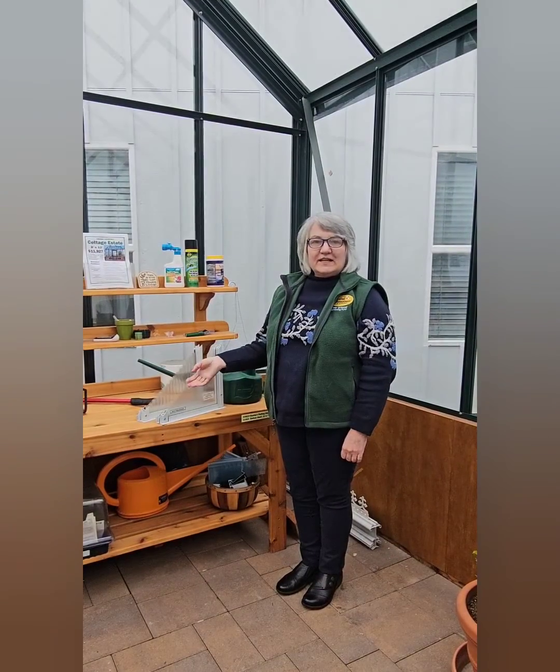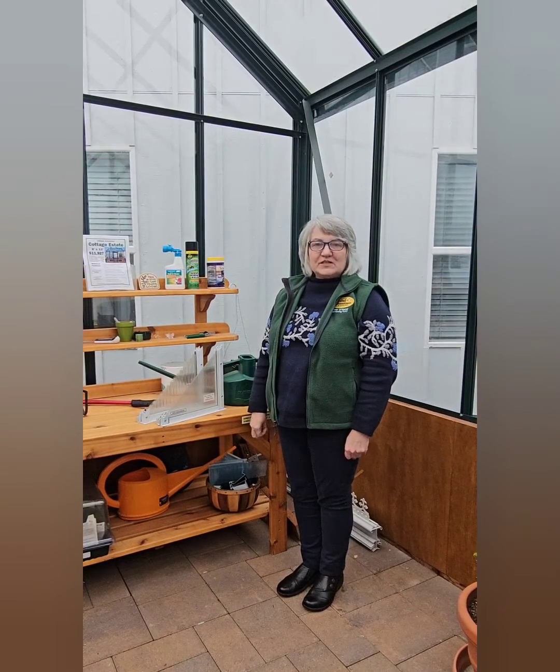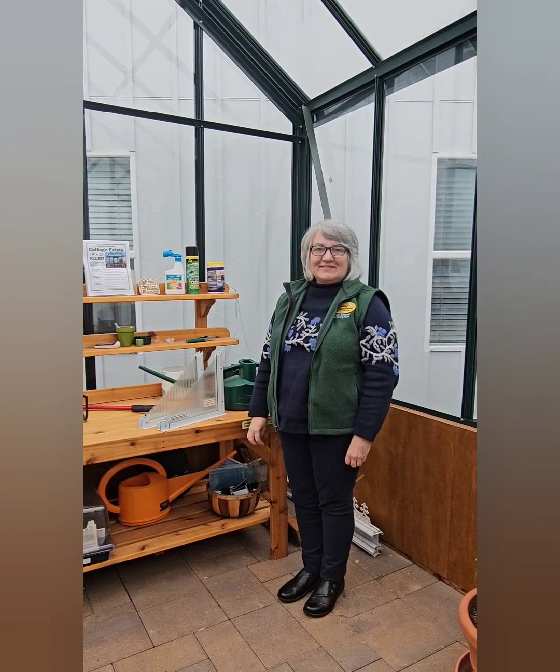If you want to give us a call and get a quote for a greenhouse, you can call us at 1-800-322-4707. Hope to talk to you soon.